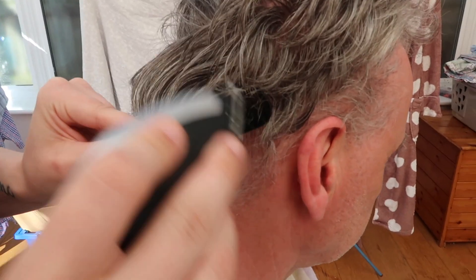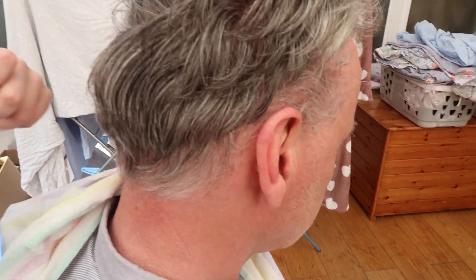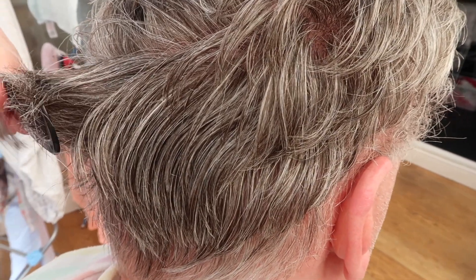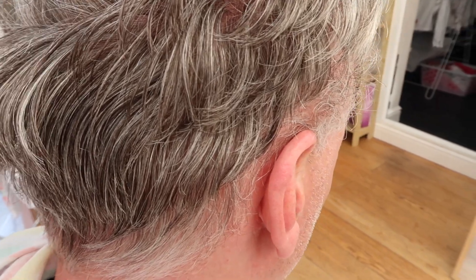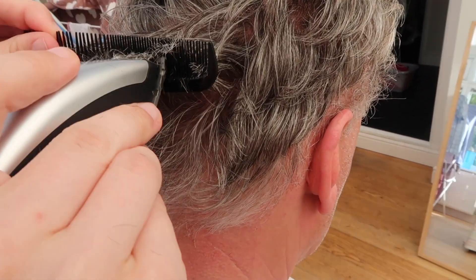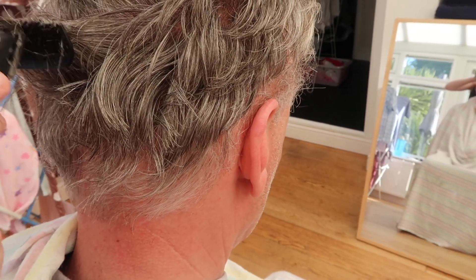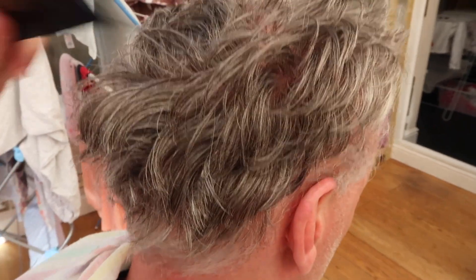I 100% think this is going to be uneven. Oh yeah, because we're going the wrong way. Unless you use a number six with a guard and do it all over like that - I told you no, because you want it longer and I don't know how short it would be. I mean, I don't think it looks terrible. Don't keep going over certain bits. I've got it because these bits are too long. Just do it in sections so each bit's done.